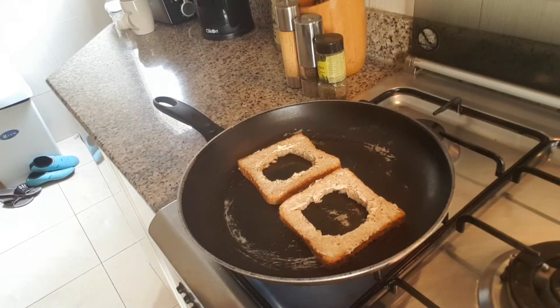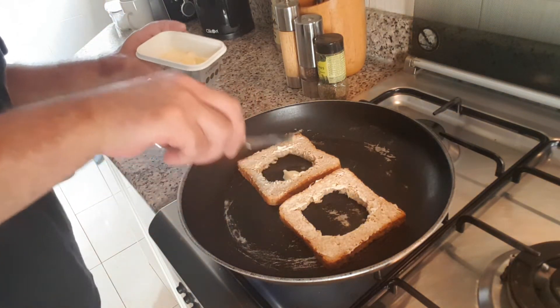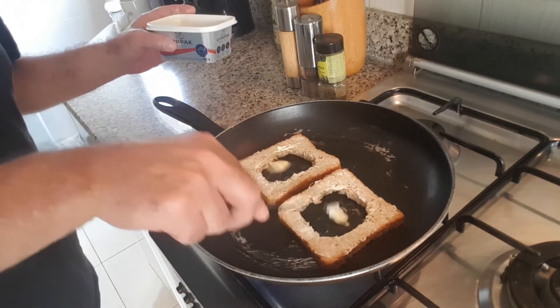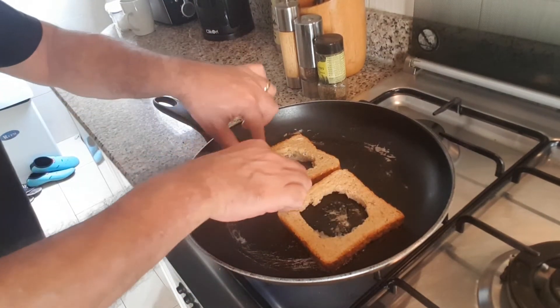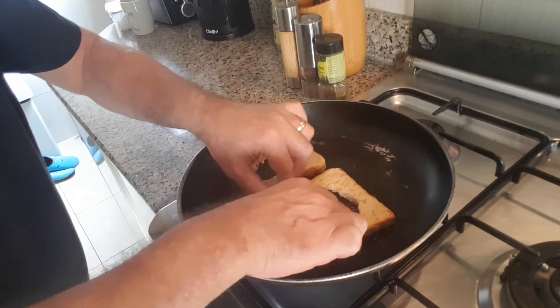I think you can see where I'm going with this. Get a medium heat, not too hot — medium to low. Let's put a little bit more butter in the middle of these, then move those around a little bit to make sure all of the bread inside is well greased, ready for the egg.